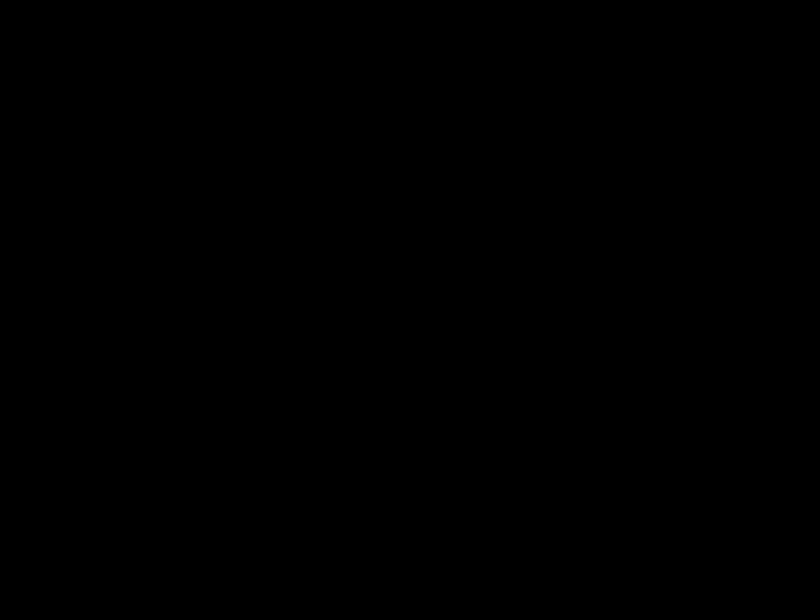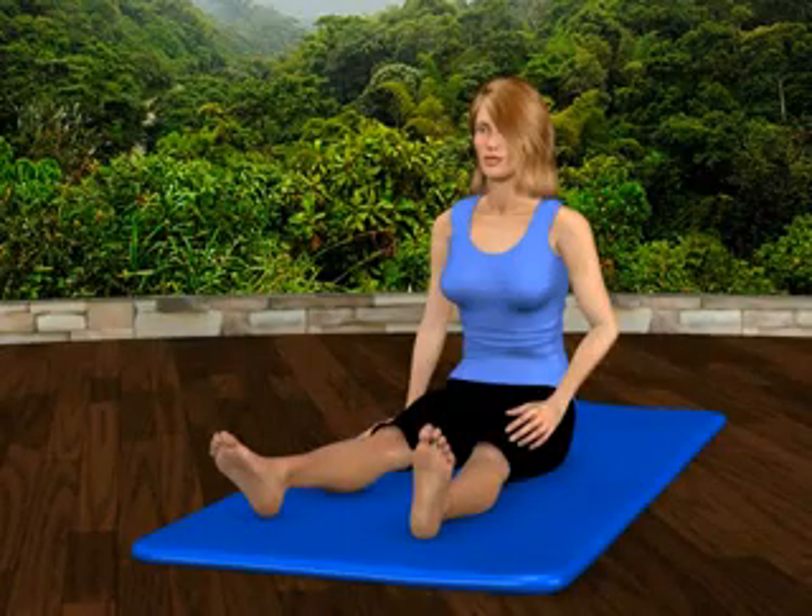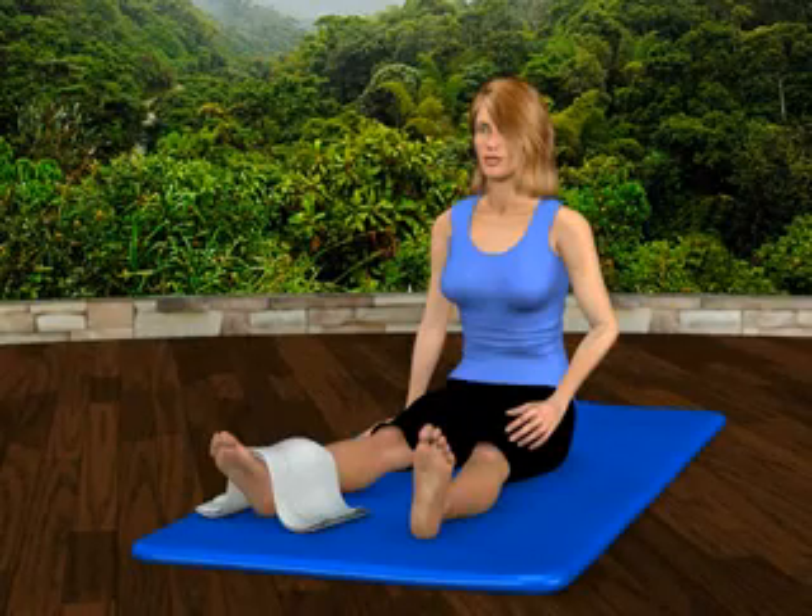Sit comfortably in an upright position and extend your leg. Place the towel-wrapped hot pack over your foot and ankle. Apply heat for 20 minutes. Wait at least one hour before repeating.